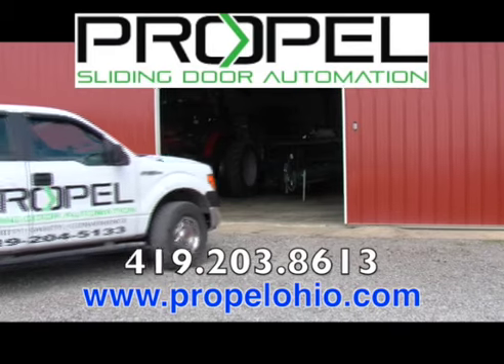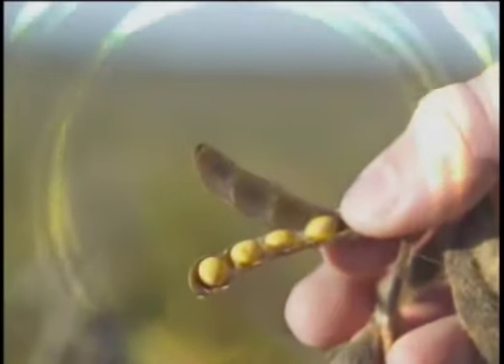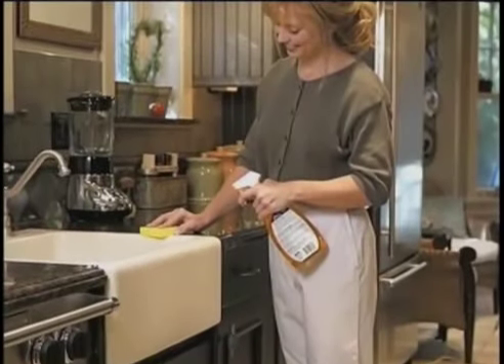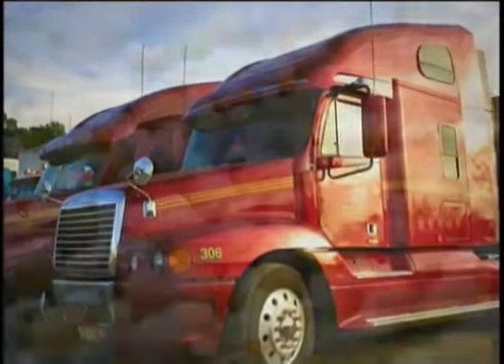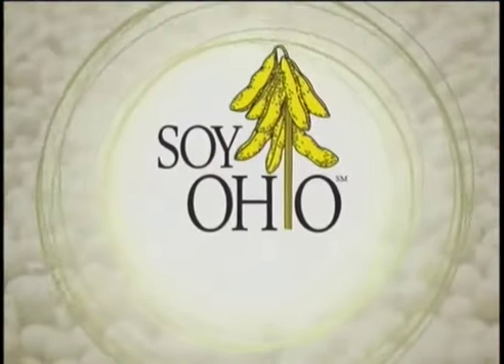I'm Terry McClure, a fifth-generation soybean farmer. Farming can be tough, but we have the Ohio Soybean Council investing farmers' dollars to find new uses for soybeans. Their research helps develop better beans for livestock, poultry, and for people. It also helps create new products like soy-based cleaning supplies and paint cartridges. Plus, cleaner-burning soy biodiesel reduces our dependence on foreign oil. Soybeans are Ohio's number one agricultural export.